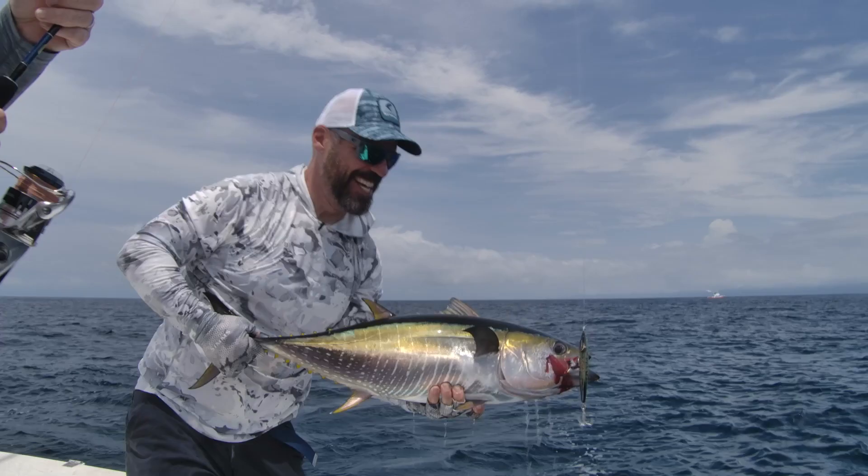Every blank also has UD glass in it, which gives you the ultimate durability as well — so lifting power, torsional rigidity, reduced ovalization, lighter weight, more forgiveness. Perfect for the blue water world, considering the fish are so big and so strong.